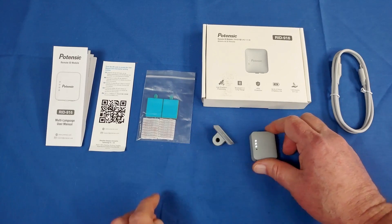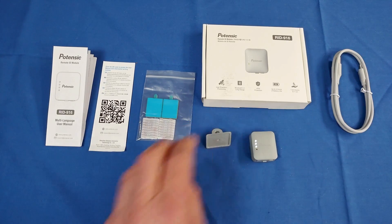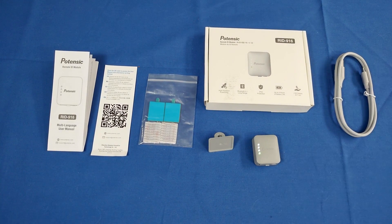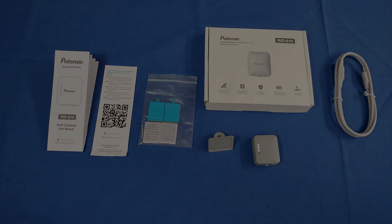That's the RID 916. It'll help you meet the Remote ID requirement for drones that weigh 250 grams or more at a relatively inexpensive price — I believe it's around $70, though I'm not sure if that's its final price. That's the RID 916 from Potensic. Hope you enjoyed this review. This is Quadcopter101 signing out.